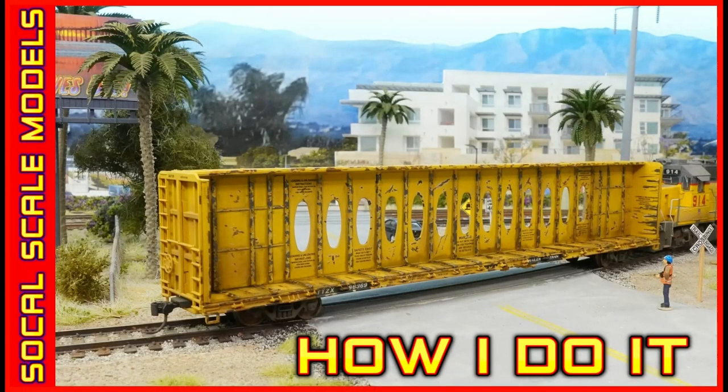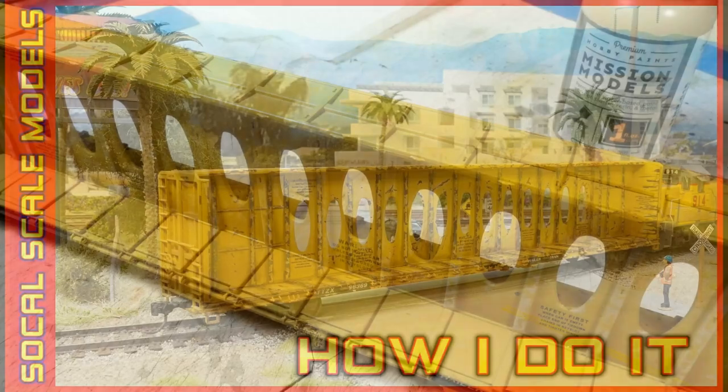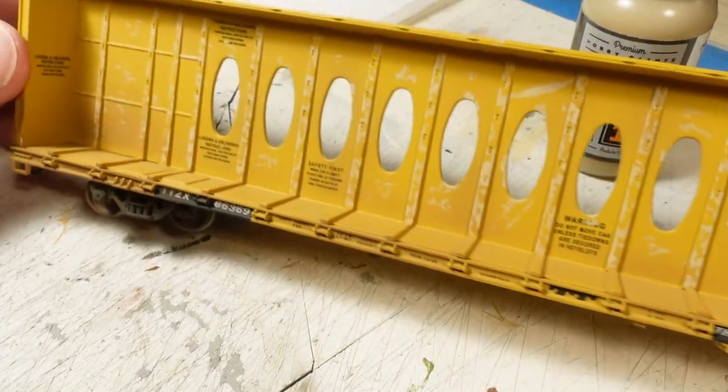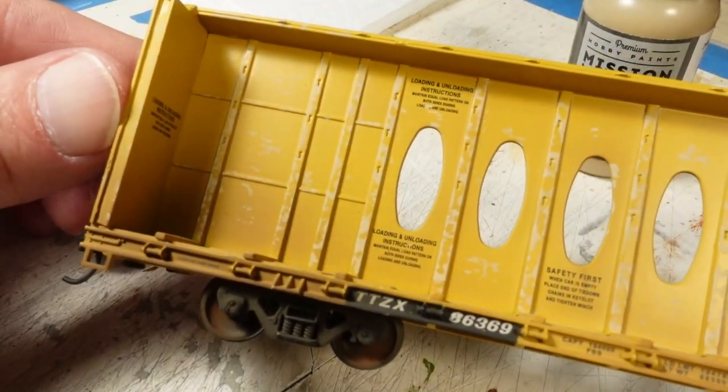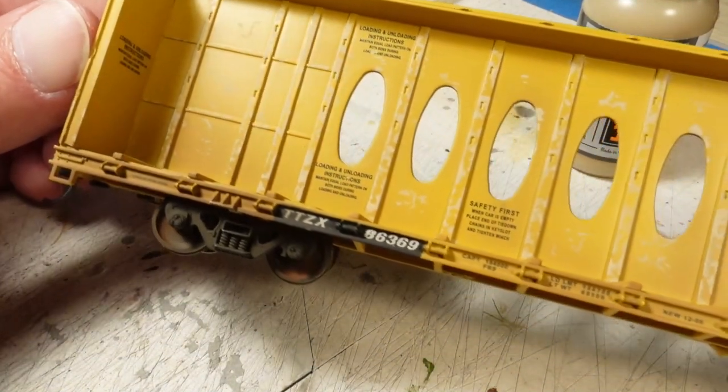Hey guys, it's time for a video on how I do it. We're gonna be weathering up this center beam car, and as you can see here, I've already started to get into the process.